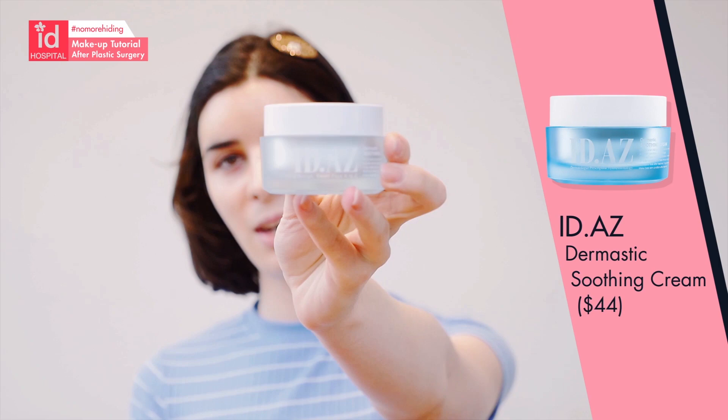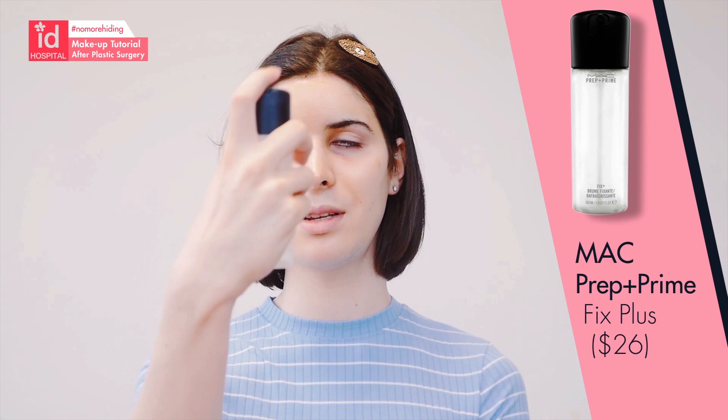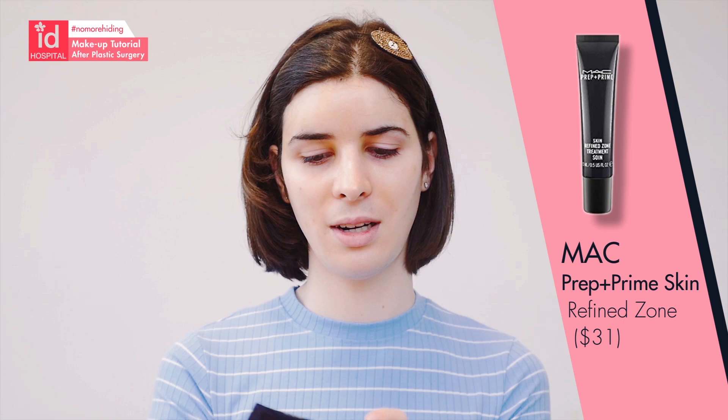I'm going to show you a little tutorial on how to do your makeup best after your surgery. We're going to moisturize my face with this — it's the iD skincare line and it's very good. Then I'm going to use Fix Plus and then this beauty sponge. We're going to start with Skin Refine Zone by MAC, which is to keep the oily parts of your face matte all day so you don't look greasy — like on the oily part around the nose.